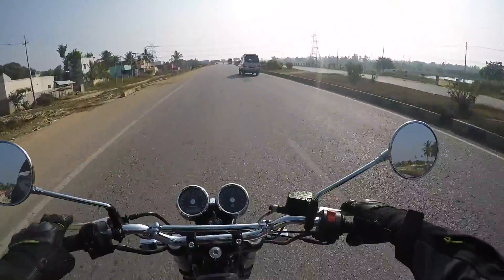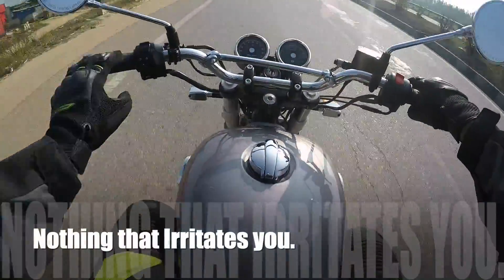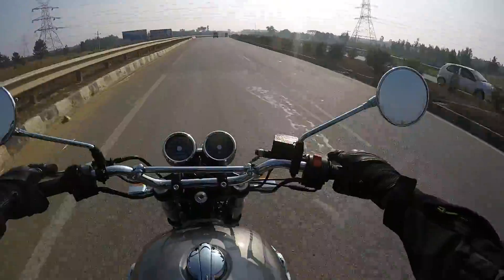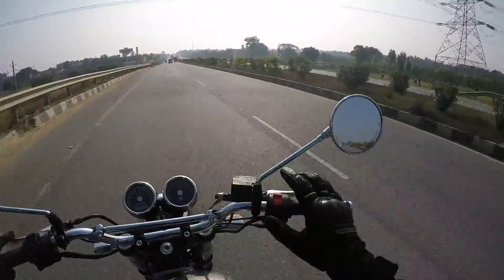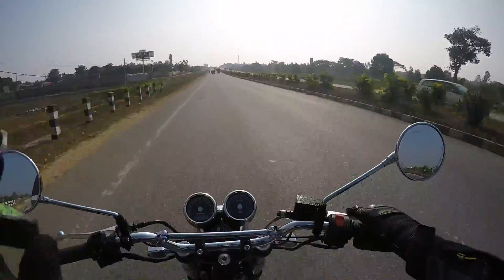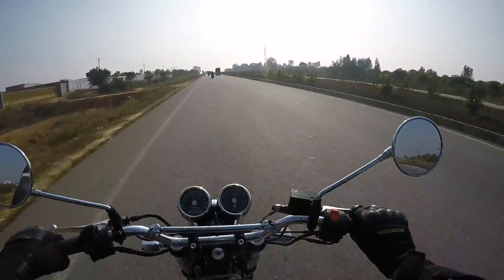Revving it hard near 6,000–7,000 RPM there is mild vibration in the mirror and mild vibration near the tank — that's it. Apart from that, there is no issue on any part of the motorcycle and you don't feel vibrations anywhere else. That is a huge, huge improvement over a Royal Enfield motorcycle — brilliant.